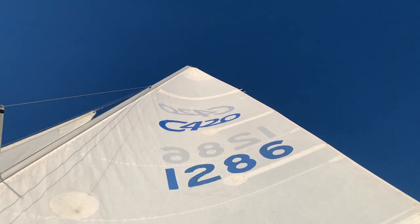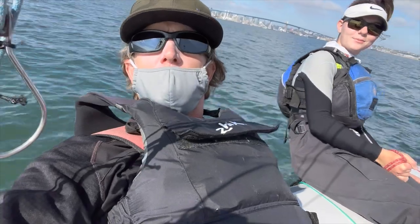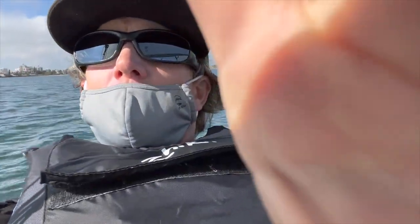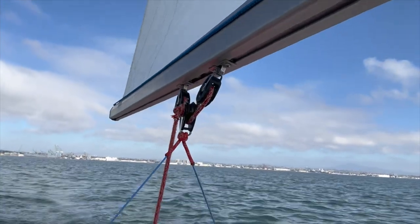420 main trim — here's the boom, and you look up at the last five inches of the top batten. Here I am crewing in a 420 at about five to six knots.